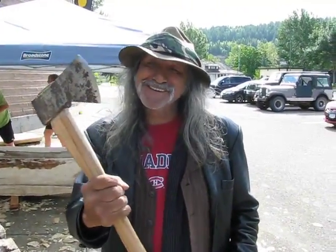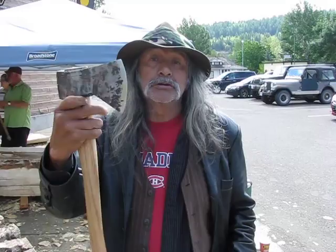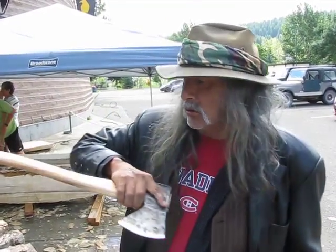My favorite axe right here. This one has to be one of my dad's old axes. I found it out in the bush, way out in the bush, and the handle was rotten right out. But the head was still good there — look at that. Good steel in there.